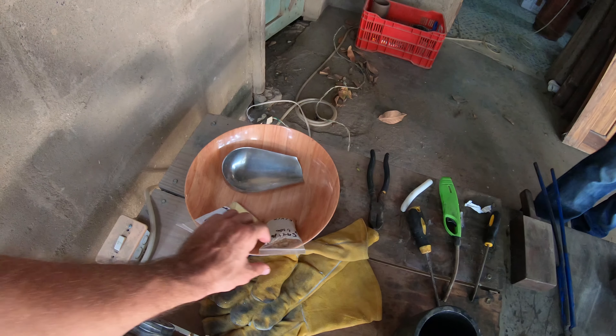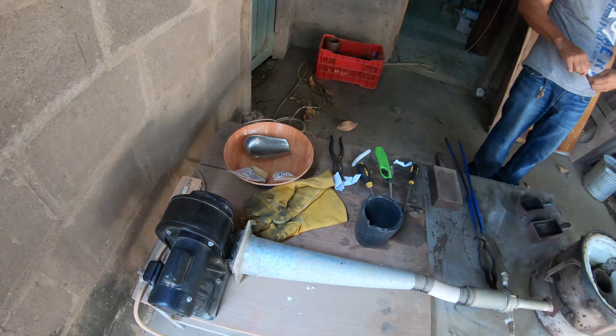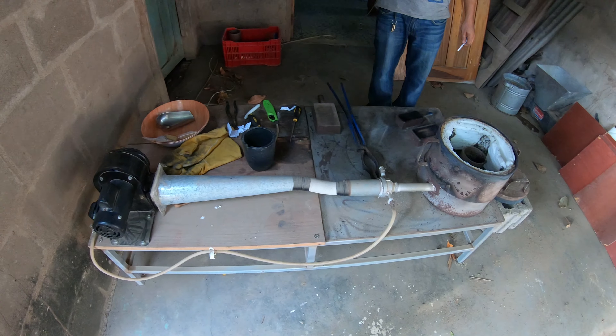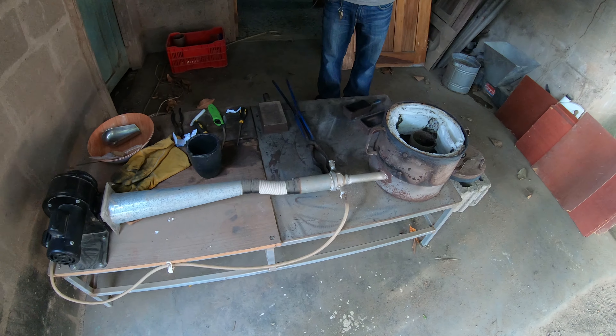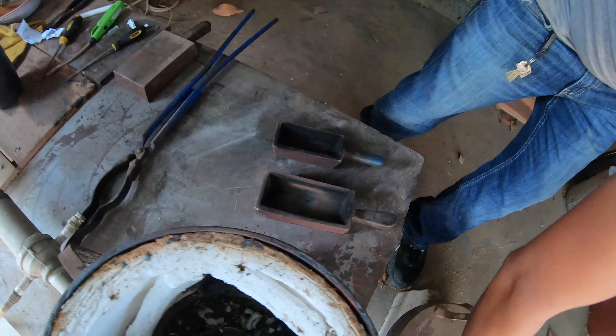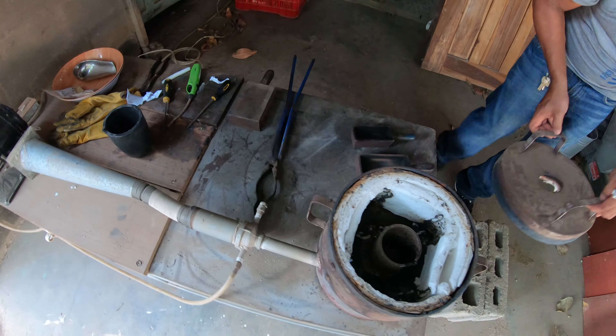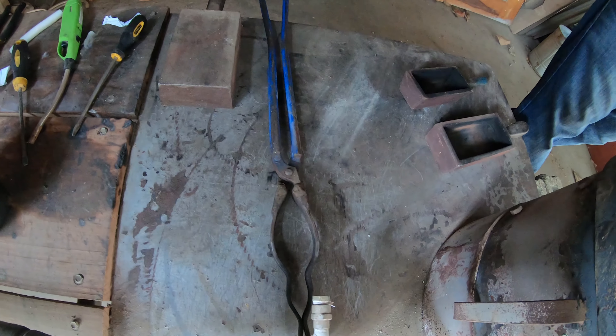And here we have easily over $100,000 probably worth of gold — so that's a bunch. They're going to be putting it all down into one big brick. There's the molds, and the tongs for the crucible.